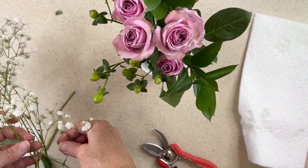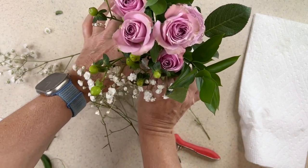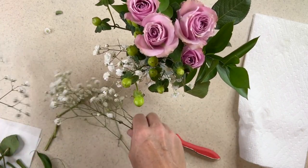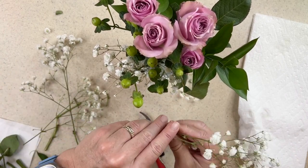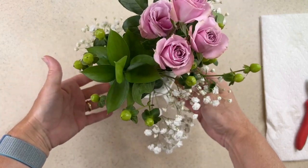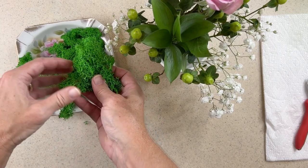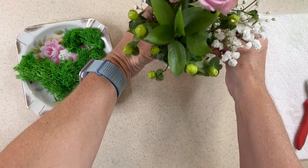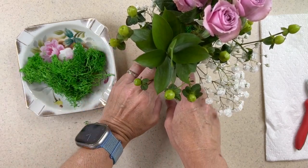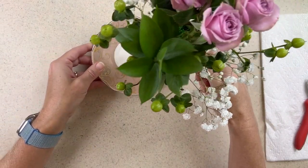Now I have the majority of my piece finished. I want to fill it in with some of this beautiful baby's breath — it's just a light and airy little flower, a nice filler, and a different texture than what we have so far. When I'm happy with the way my arrangement looks, I'll take that reindeer moss and fill in the bottom. I can pull this apart and wedge it in — it does a beautiful job of holding the arrangement in place, as well as hiding any of the flower stems showing on the frog. I'll put my saucer underneath it and I'm ready to display it on my table.